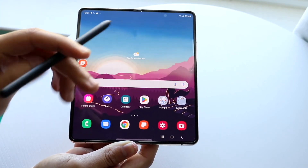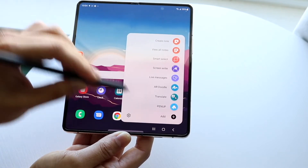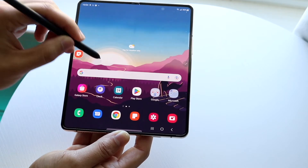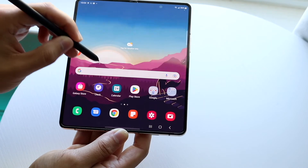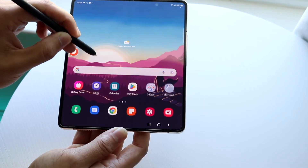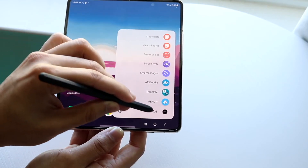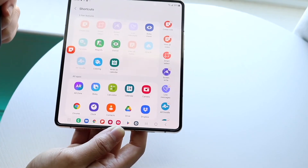Another thing you may not know is that there's a button on the side of the S Pen. If you click it, you can customize it to do certain things. Holding it down gets you into your quick toggles, and double-tapping can trigger other actions too — it's a really useful option.